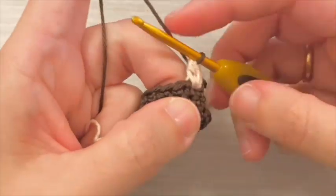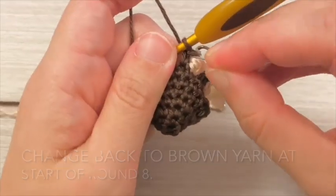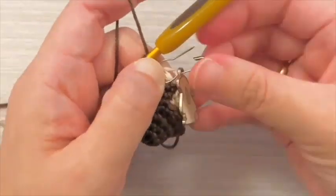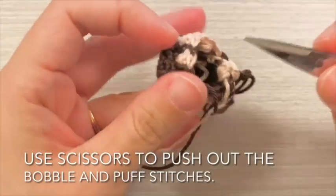Continue making the ear in round 7 with a 3 double crochet bobble stitch in beige. Change back to brown yarn at the start of round 8. Use scissors to push out the bobble and puff stitches.